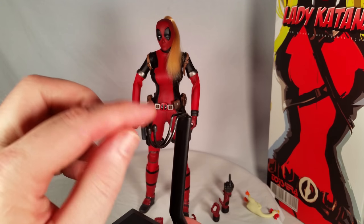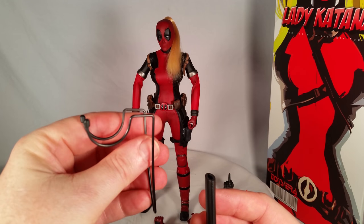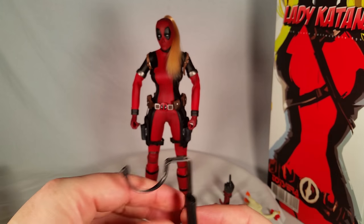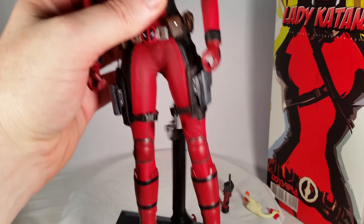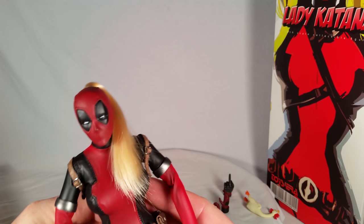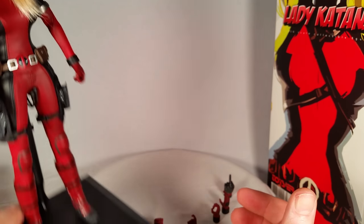If you wanted to get the one that goes around her waist, you can swap these out — this just slides out like such, and then you can put in the one that goes around the waist, or you can keep the one in the crotch. However you want to have her held on. With these types of posing stands, the crotch ones are easy if you're taking your figure in and out of the display a lot, because you just lift them up and set them back down. But the ones that go around the waist, especially for the females in my opinion, are the most attractive how I feel about that.